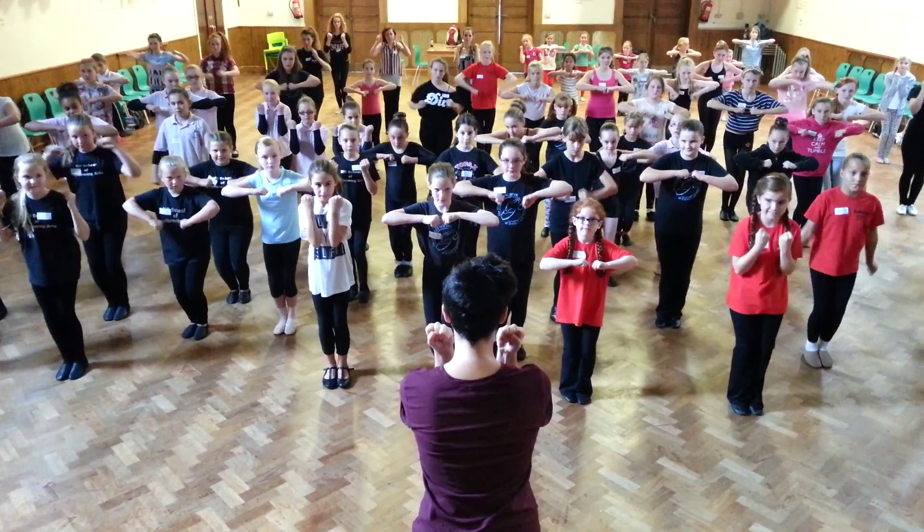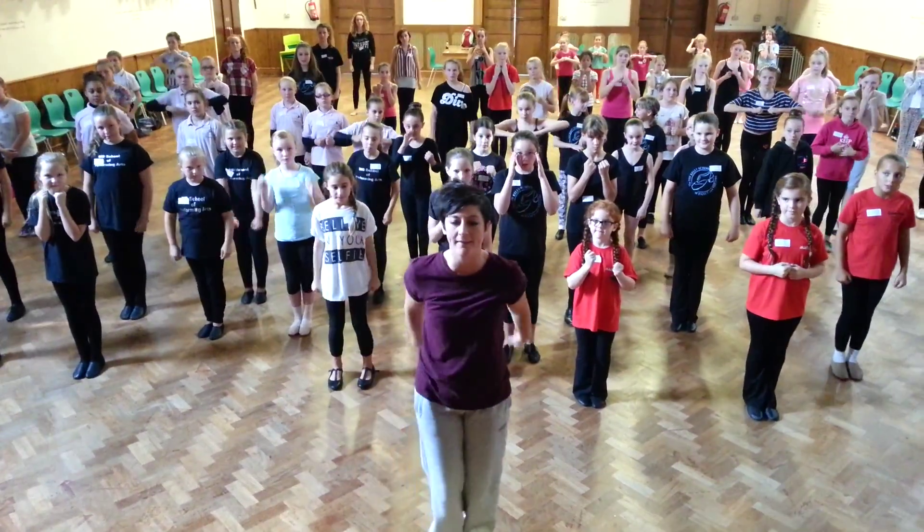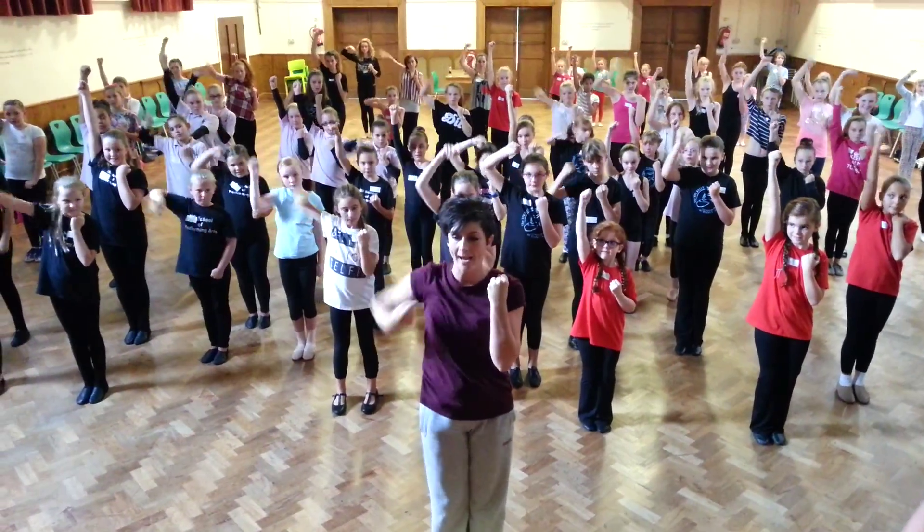We go one, two, standing here, that's right. I'm just going to turn my back on you just so you get your right and left. One, two, right fist up, roll down.